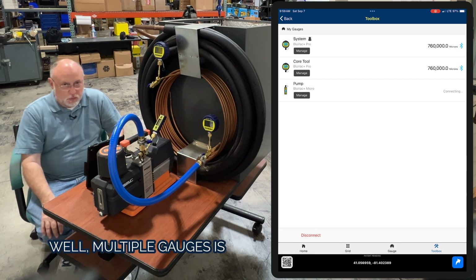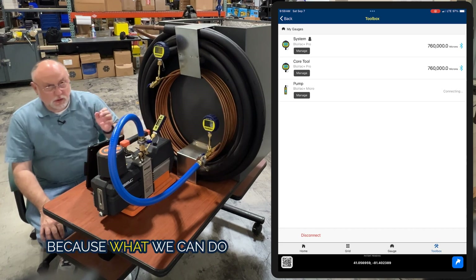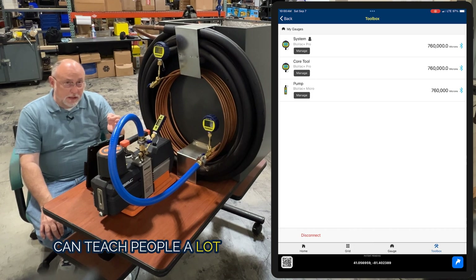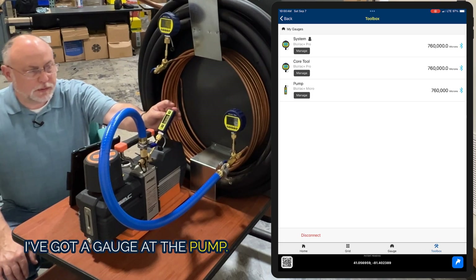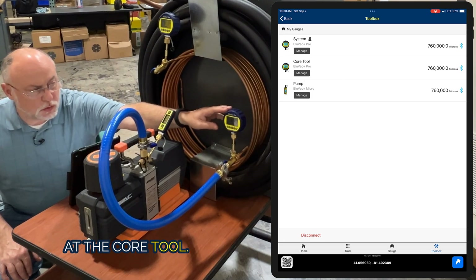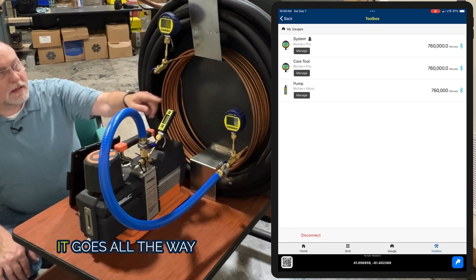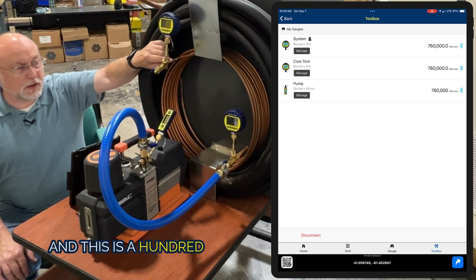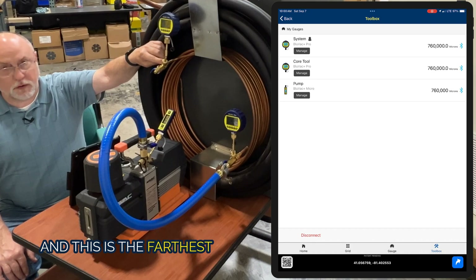Why would you want multiple gauges? Multiple gauges is actually a pretty cool thing, because what we can do is teach people a lot of things about vacuum. In this case, I've got a gauge at the pump, a gauge at the core tool — so right at the inlet — and this just heads off to the suction line, goes all the way through the coil, comes back out the other side. This is 100 feet away, because we've got 50 foot of 7/8 and 50 foot of 3/8 tubing.